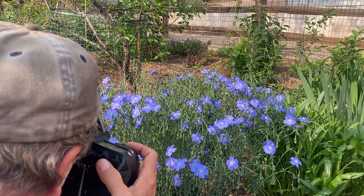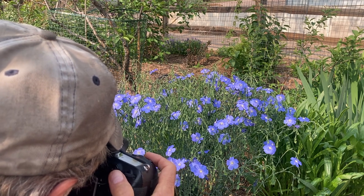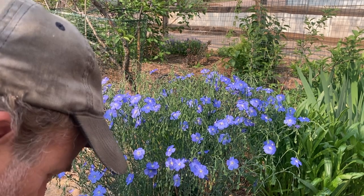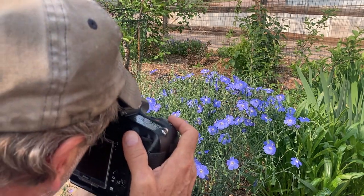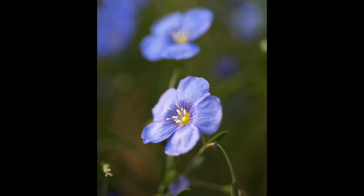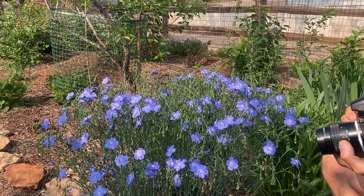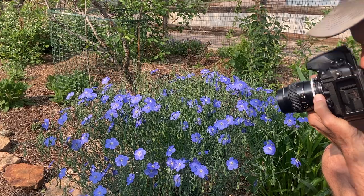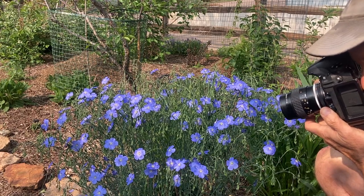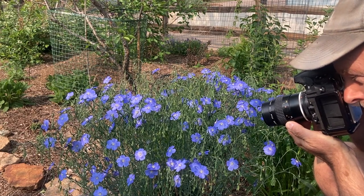Focusing can be very delicate handheld — sometimes I almost hold my breath. As the focus comes in and out, I take a number of shots just to make sure I get it, and honestly I don't always. F4 gives me just enough more leeway in my depth of field, and I still get that nice out-of-focus bokeh in the background, especially as I get in close.